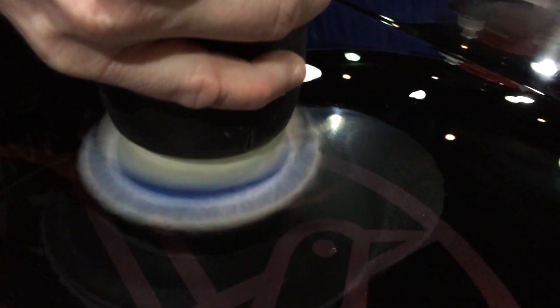Now they have a nice even pattern with no little dots, no shiny spots, and even consistent paths. I'm going to go ahead and polish the sanding marks out.